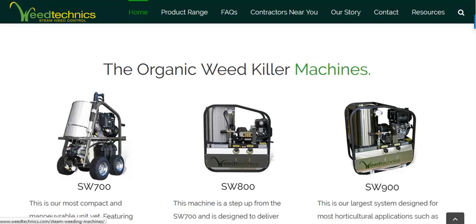Using steam to kill weeds is nice for a couple of reasons. One, you don't need chemicals — you're not potentially harming yourself, your neighbors, or your animals. You're not destroying too much soil life. But of course, if this does get into the soil, the steam will destroy bugs and beneficial bacteria, but maybe it will also destroy harmful bacteria.